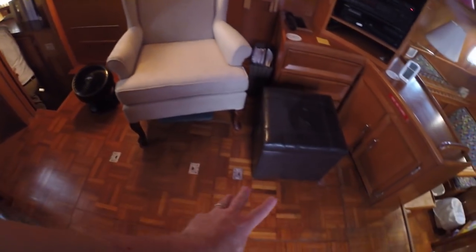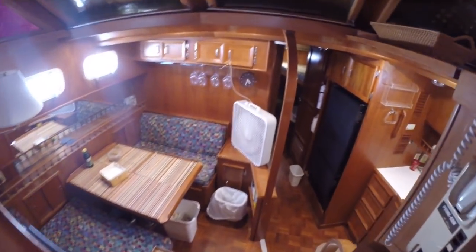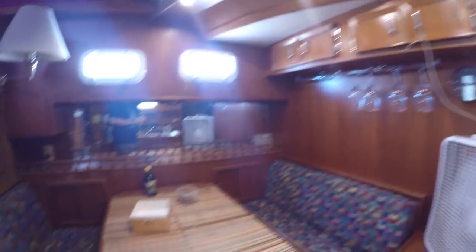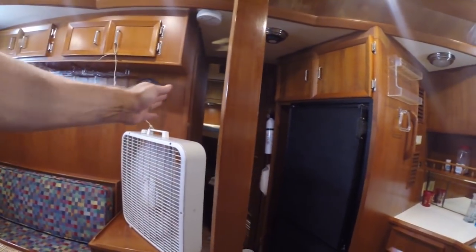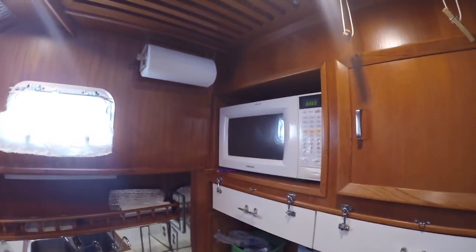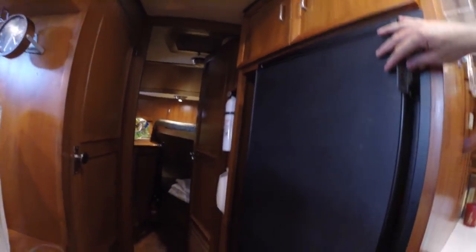Got some storage here, a chair here. Of course here are your hatches for your engines underneath — two of them. Coming down into the galley area, you'll see this is a little different configuration — how you come down here, instead of a straight shot you've got more of a wall over here. Double sink, older microwave, electric stove and oven combo, storage, refrigerator, and freezer.